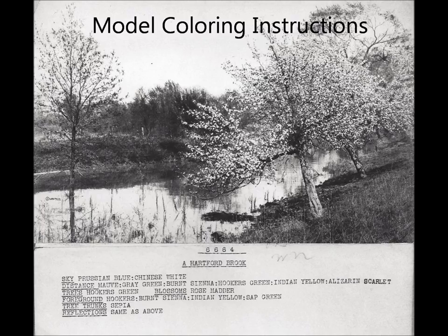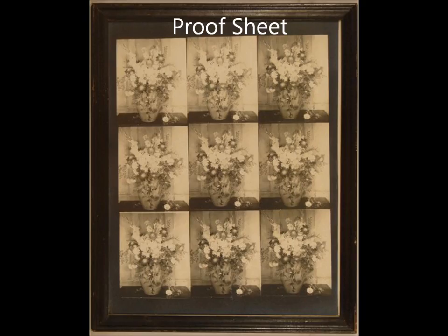Working closely with a trusted head colorist, Wallace Nutting would describe in detail how each picture must be colored. Once approved, the model coloring instructions would be used as a model by all colorists in coloring subsequent pictures. The colorist would then hand paint entire sheets of pictures following the model as closely as possible. The smaller the picture, the more pictures to a sheet. Each picture was individually hand painted by different colorists on different days and different years. Hence, no two Wallace Nutting pictures of the same title were ever exactly alike.